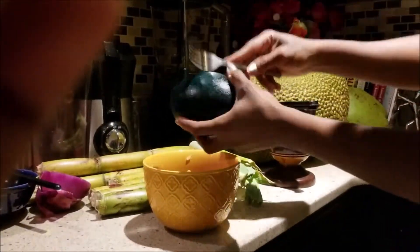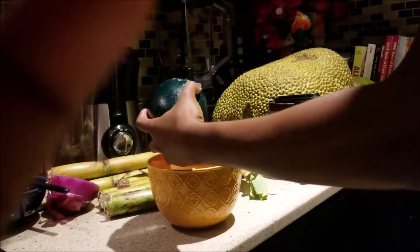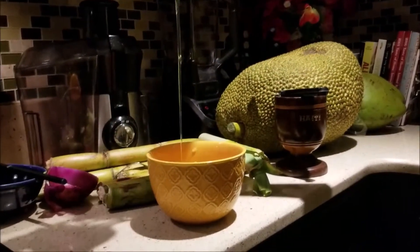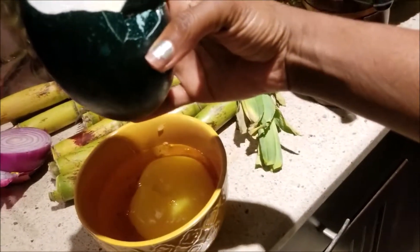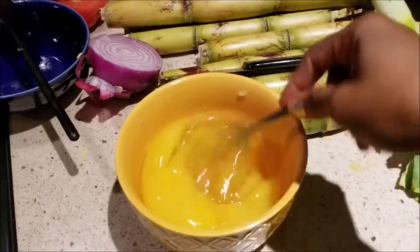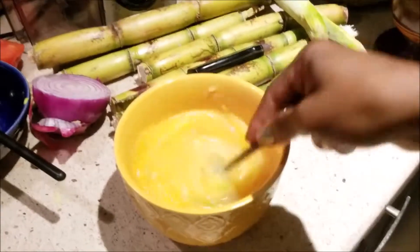Now we're going to crack the egg. Whoa! Look at that! That's gigantic — just one little egg. Wow. This is just one egg in this big bowl. Just one egg. Amazing. Now I'm going to stir.